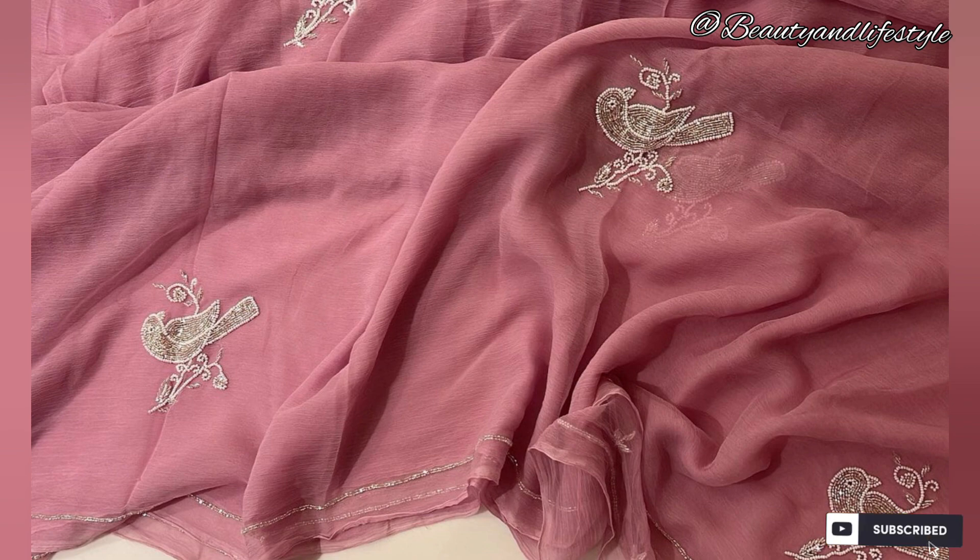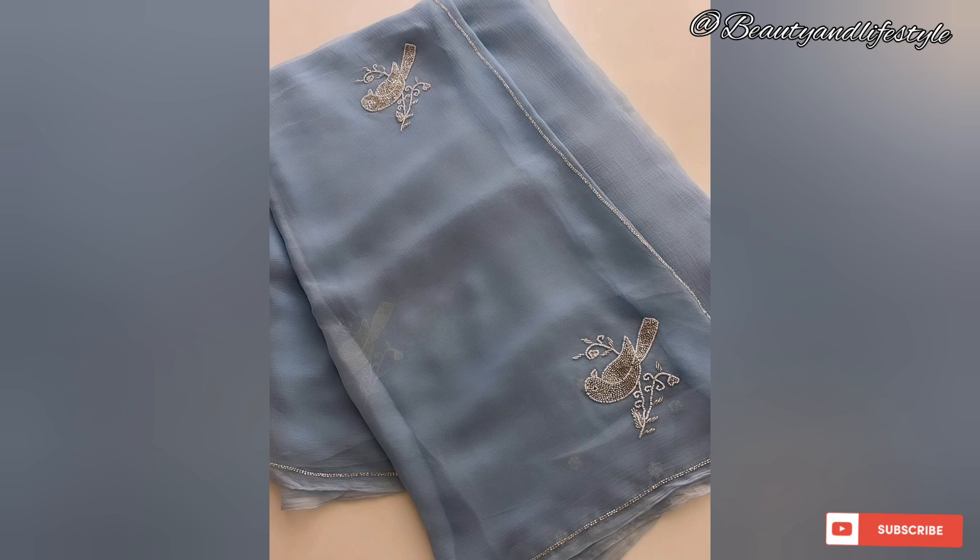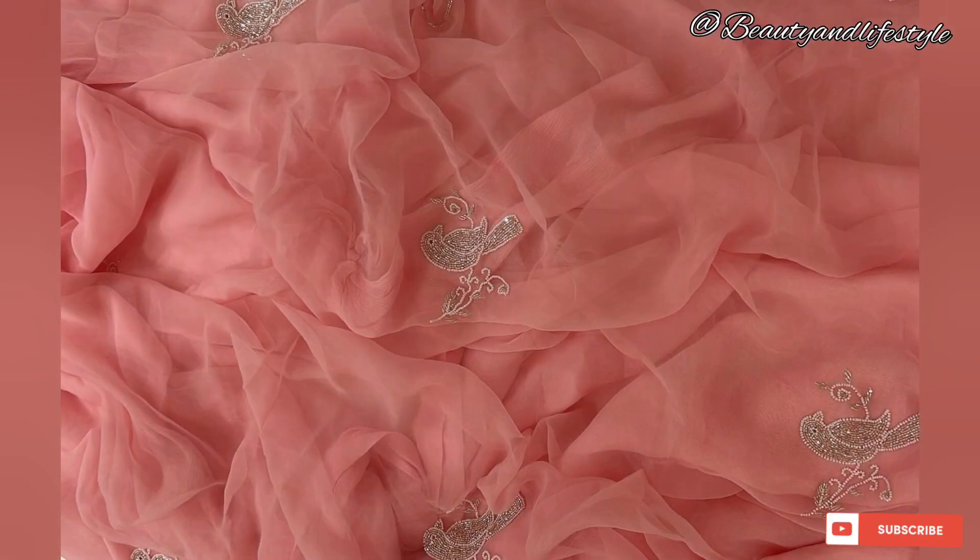This saree will make you stand out from the crowd. The vibrant colors and intricate patterns of a Jaipuri saree have always been admired and cherished, and this piece is no exception. The combination of colors along with the beautiful handwork makes it a true work of art.